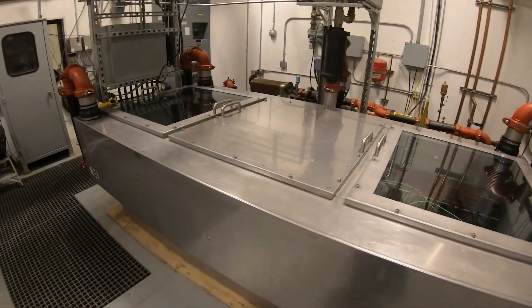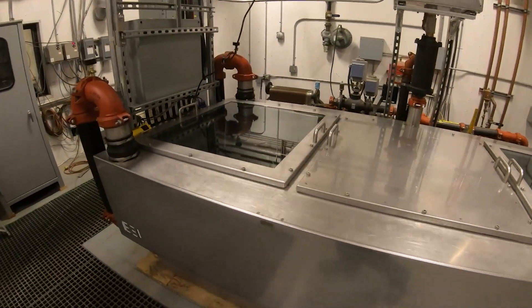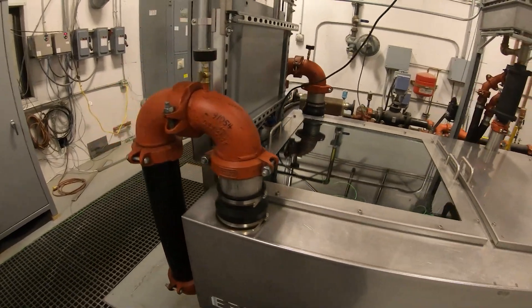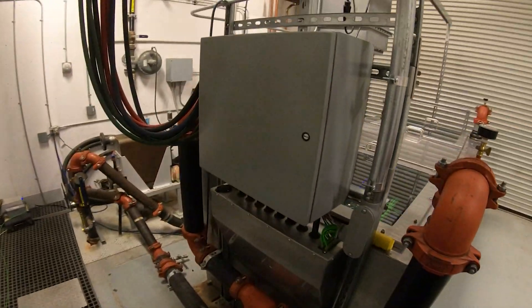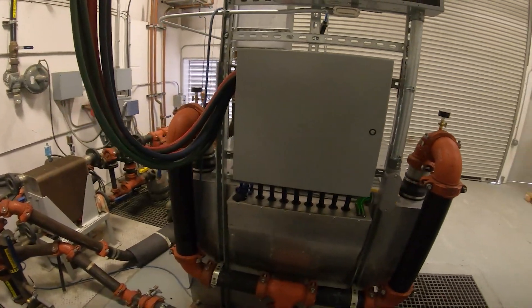The 3M immersion fluids we use boil at temperatures optimized for servers and other semiconductor devices. With fluid temps as low as 41°C, your equipment can last twice as long as in single-phase cooling systems.